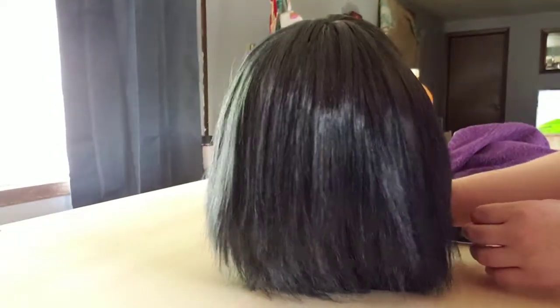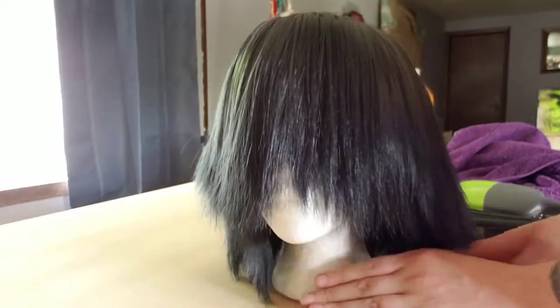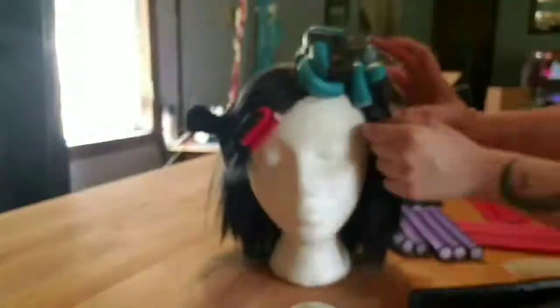Looking good so far — you can see some of the dimension from using a blonde mix in my previous wig. Now we need to start adding curlers.